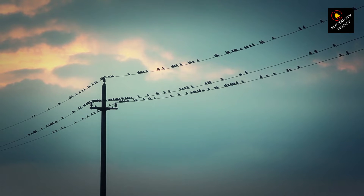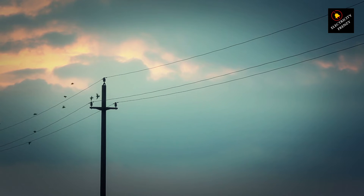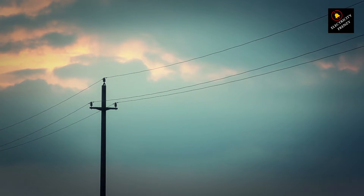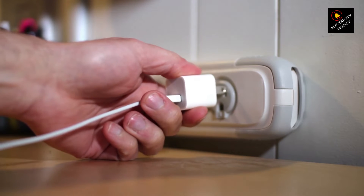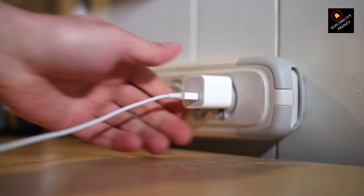Plugging a 220 device into a 110 socket is like trying to fill a bathtub with a garden hose — it just ain't gonna work, and you might get soaked. Enter the 220 to 110 adapter: it's like a translator for your international appliances, converting the foreign voltage to speak US.